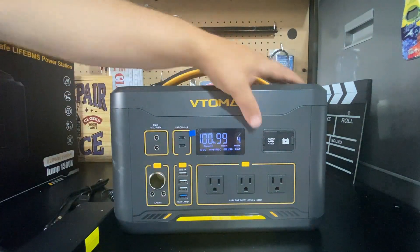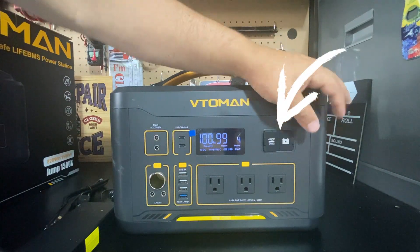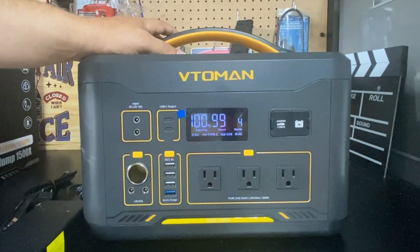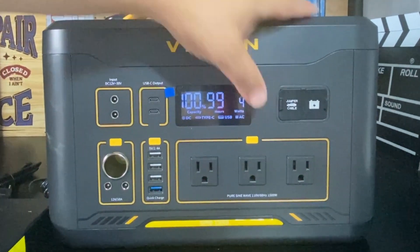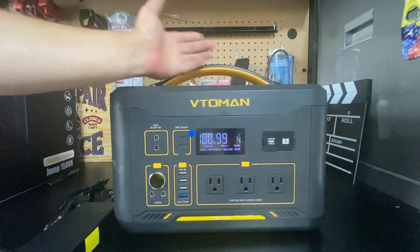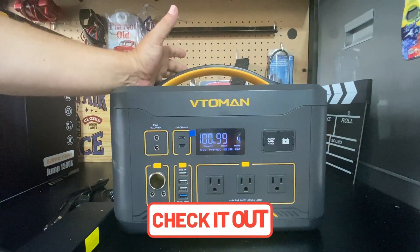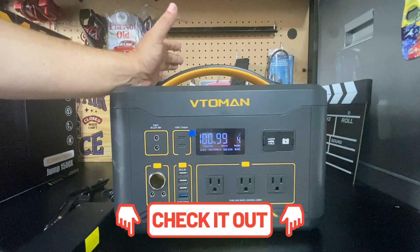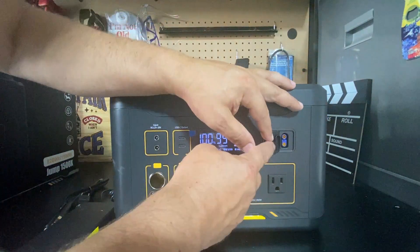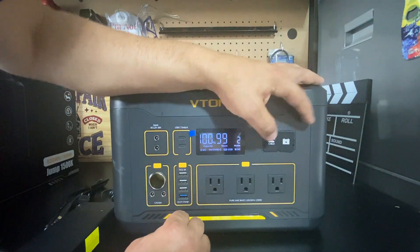One of the coolest features I was excited to try is the jumper port built onto this unit — this is the very first power station I have seen with a port for jumping your vehicle. The cable was not included, but I'll leave a link to the cable so you can connect it and jump start your vehicle.